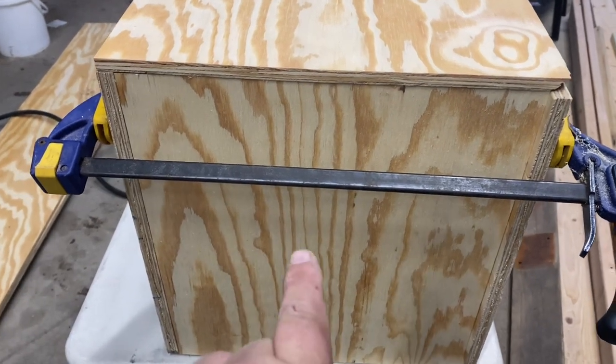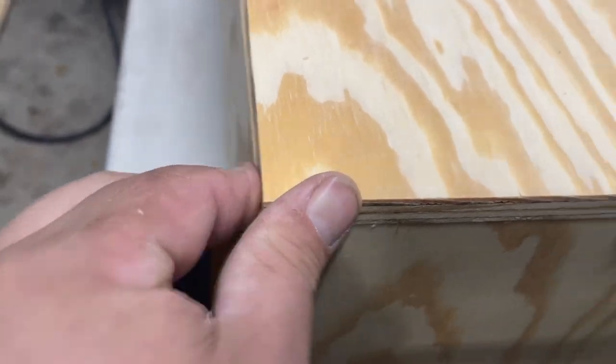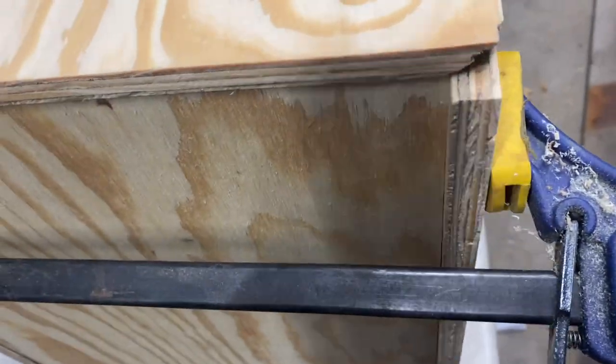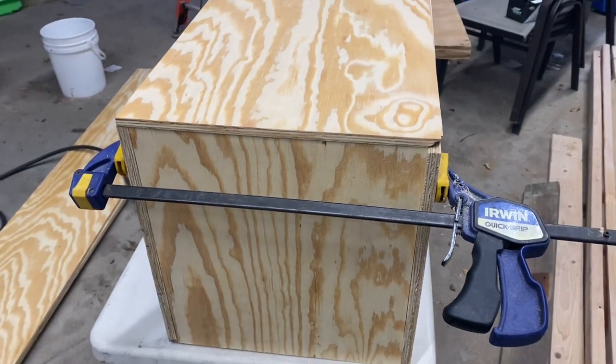I ended up deciding to cut a little bit more off. Now it's actually lined up nice — nice and perfect on both sides. Everything's not perfect right now; I'm just kind of setting it on top, making sure everything fits okay.